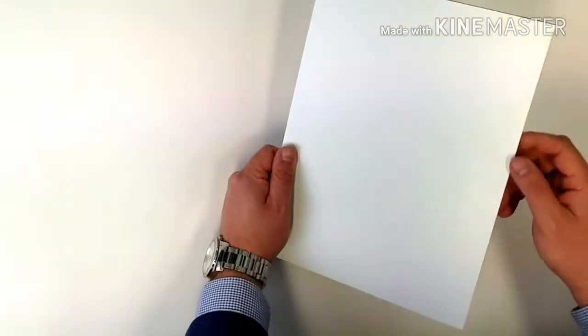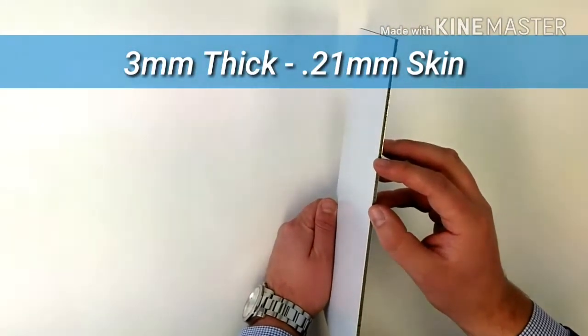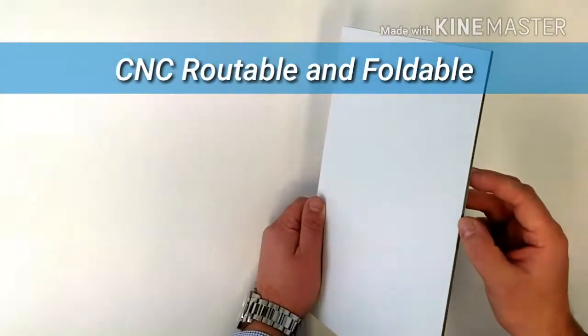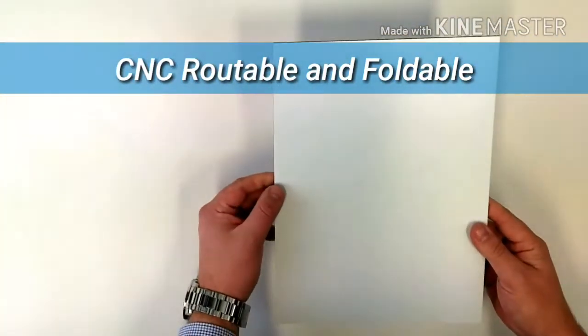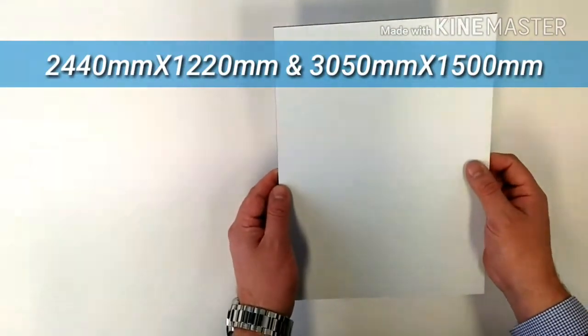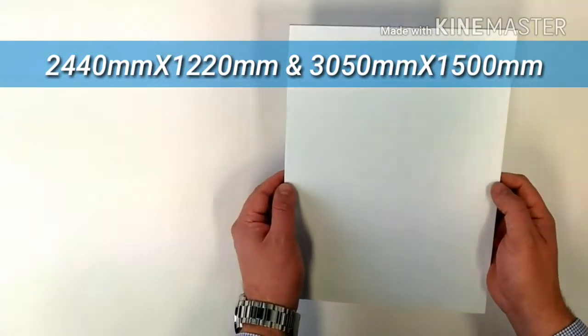ProBond Digital has a 3mm overall thickness with 0.21mm skins. It is CNC routable and also foldable. It comes in two sheet sizes: 2440mm by 1220mm and 3050mm by 1500mm.